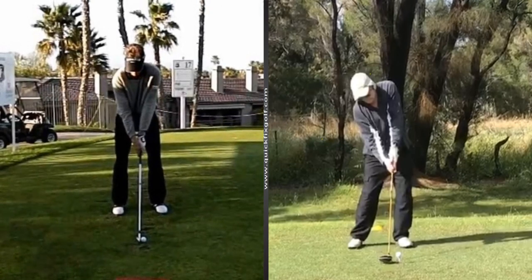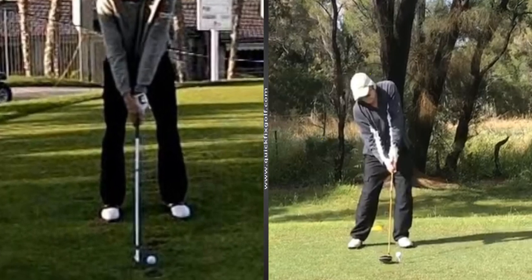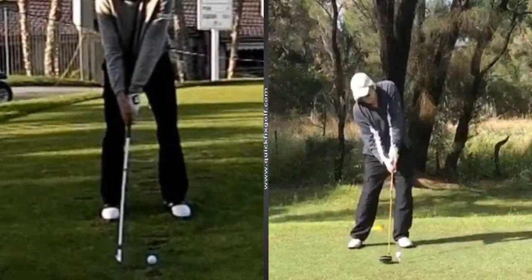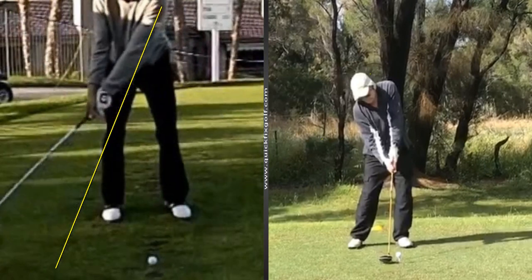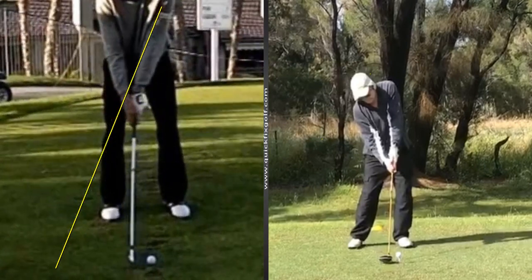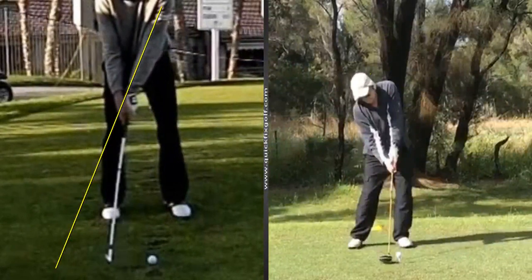Take back the handle, not the head. The first old man that taught me how to play golf, old PGA Pro Vince Allen, he used to say: take back the handle, not the head. See that straight line right here? Take back the handle, not the head.